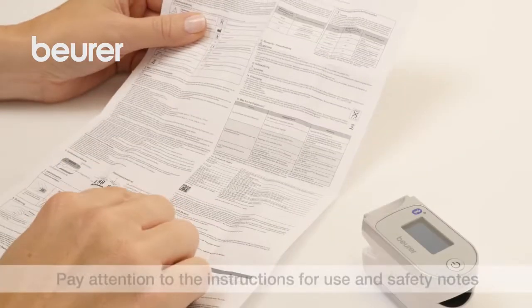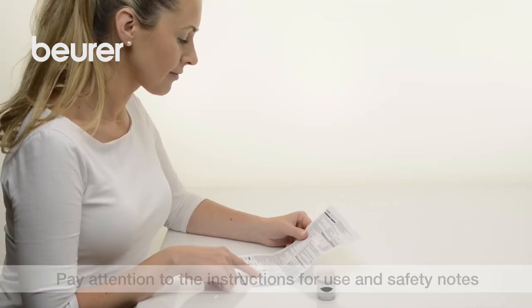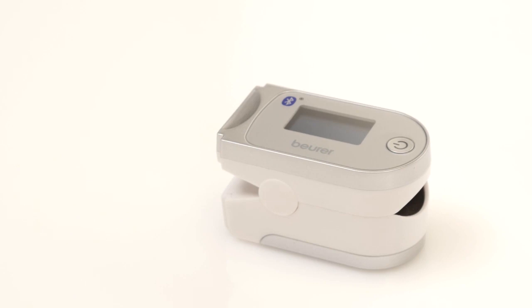Please also pay attention to the instructions for use and safety notes. We hope you enjoy using your PO60 Pulse Oximeter from Boira. Stay healthy!